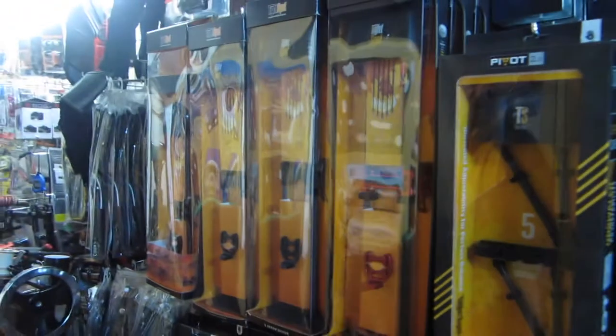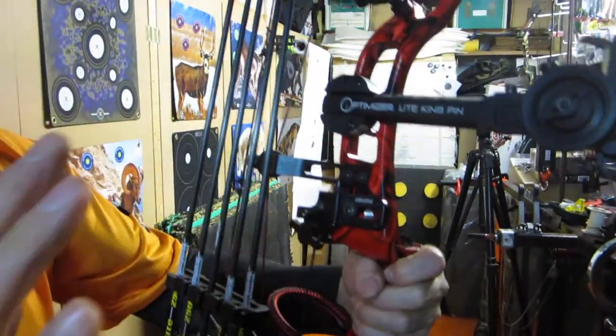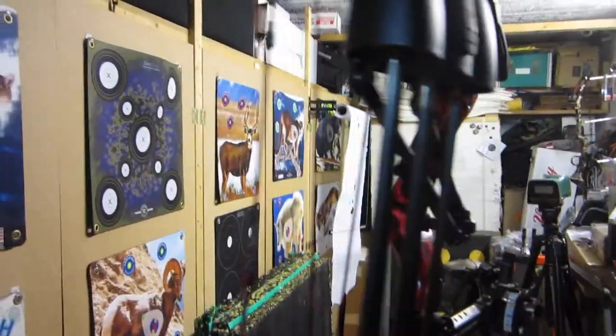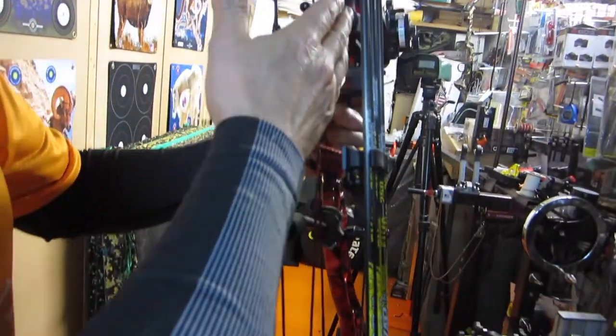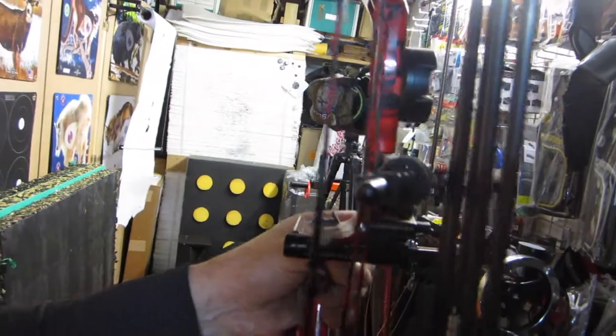I think this is their first two-part quiver, the Pivot 2.5. As far as we can understand, this is one of the most adjustable bow quivers on the planet. You can adjust practically everything, but the good thing is you can adjust it this way so you can bring it right into your cables — as tight to the bow as possible — to keep the weight right.